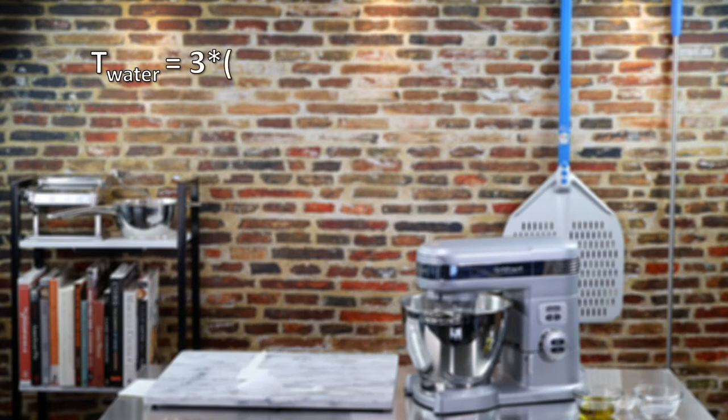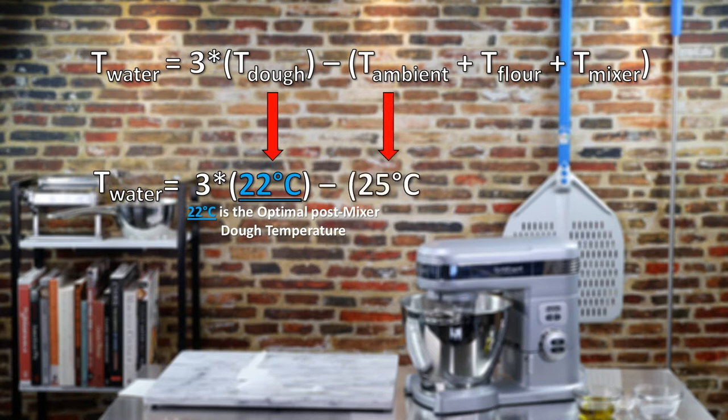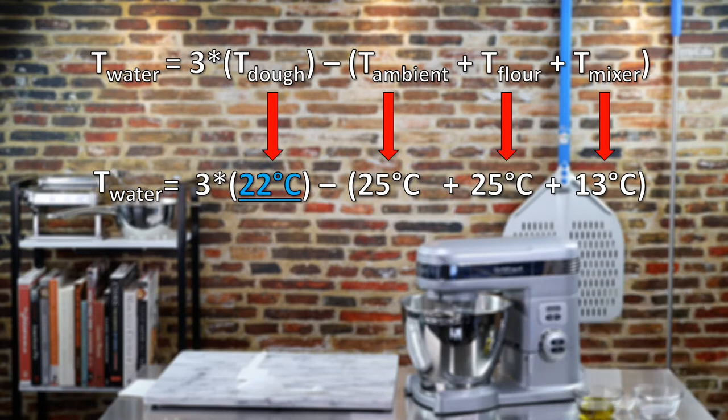To calculate the water temperature required, you take three times the desired dough temperature, minus the sum of the ambient temperature, the flour temperature, and the temperature factor for the mixer. The desired dough temperature is 22 degrees Celsius — that's the optimal post-mixer dough temp. Ambient temperature was 25 degrees Celsius, flour temperature was also 25 degrees Celsius, and the mixer factor temperature is 13 degrees Celsius — that comes from the fact that my mixer is a planetary type mixer. Doing the math: the water temperature is 3 × 22 = 66, minus 63, which equals 3 degrees Celsius — approximately 37 degrees Fahrenheit, right around what most refrigerators keep their temperature at.